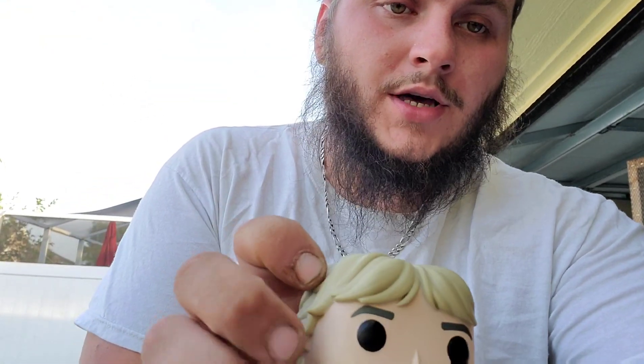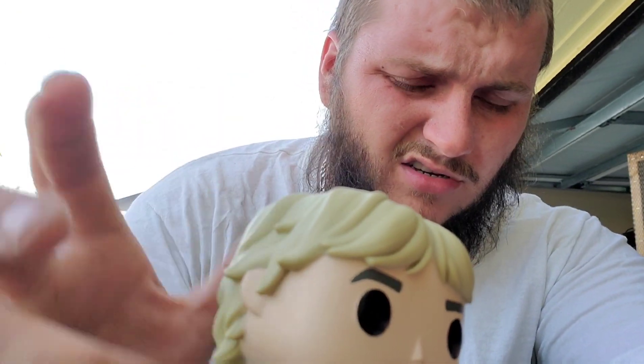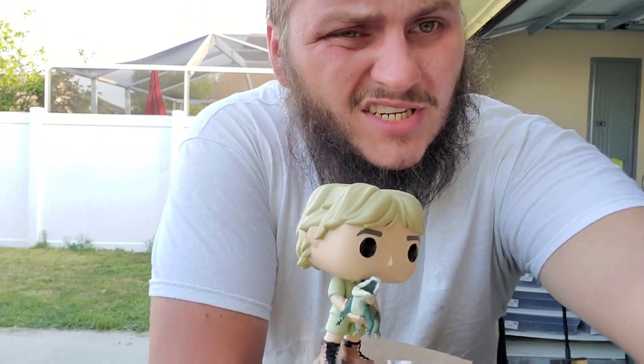What's up guys? How's everybody doing? Out here hanging out with this little Steve with the croc. Sorry, I know the video's everywhere. So just chilling with Steve.